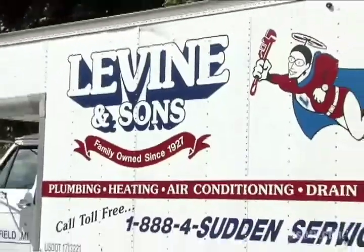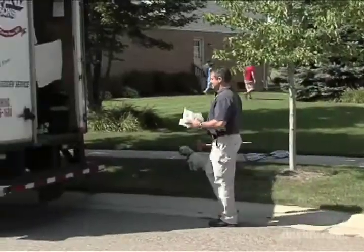Hi, I'm Jimmy Levine from Levine & Sons Plumbing, Heating & Cooling, Detroit, Michigan. I'm a third generation master plumber. Today we're going to talk about the most common type of toilet repairs.